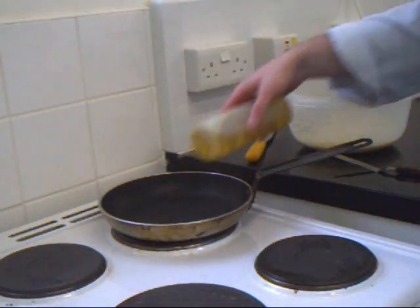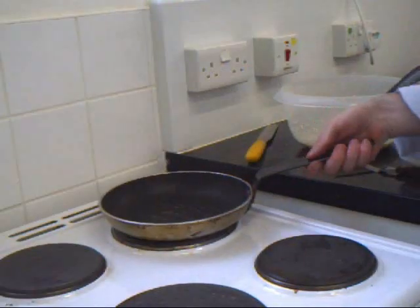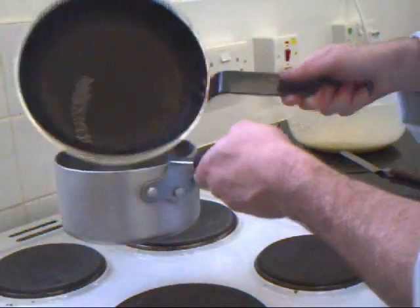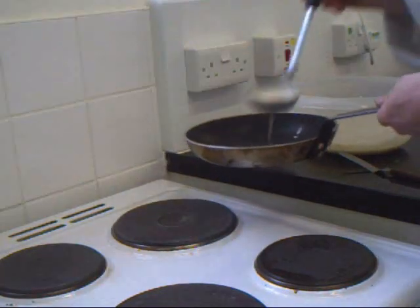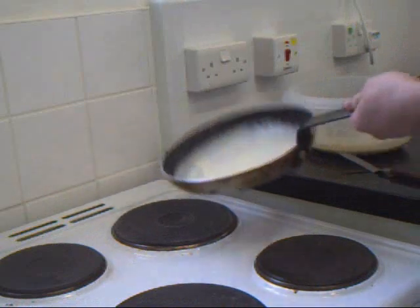Okay, so we get a pan over heat with a drizzle of oil. Nice and warm, swirl the oil around. Get a separate saucepan and just put the pan in there. Then get a ladle of mixture, put it in, and just swirl it around so you get a nice thin pancake.